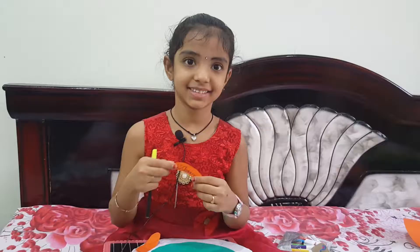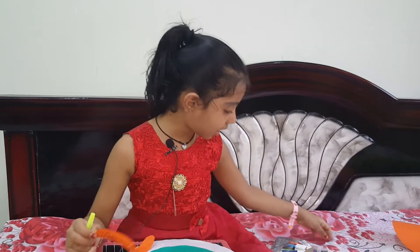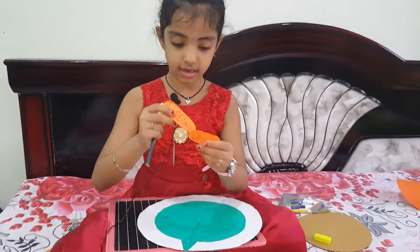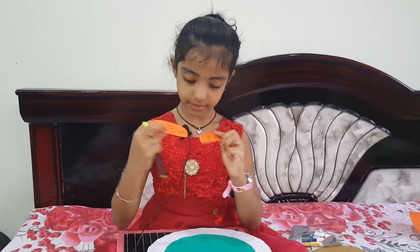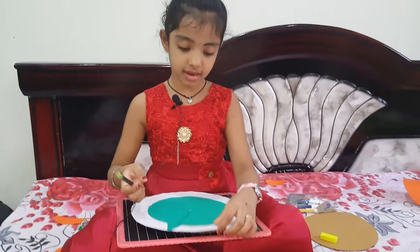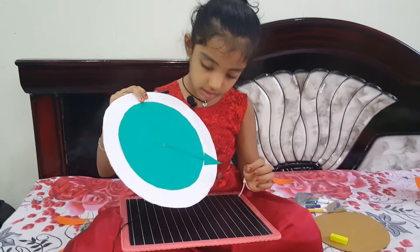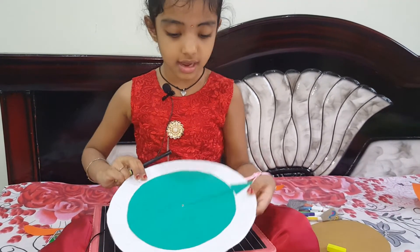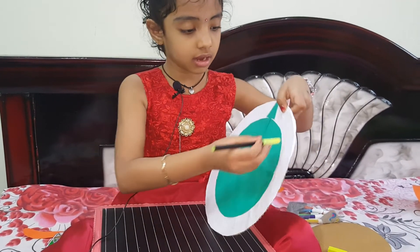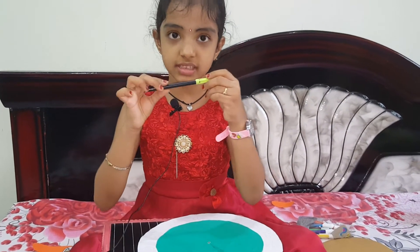Let it dry for some time. Now I drew — I wrote my name and I wrote 'addition wheel.' I wrote the numbers using the scale; I drew the lines using the scale. Now I wrote with the pencil and I'm going to write over it with the sketch pen.